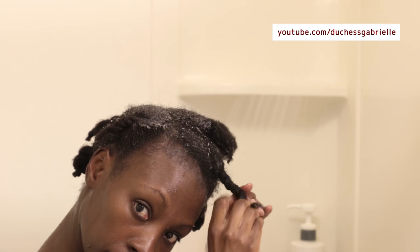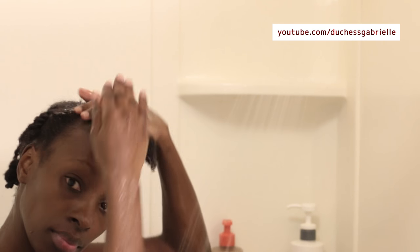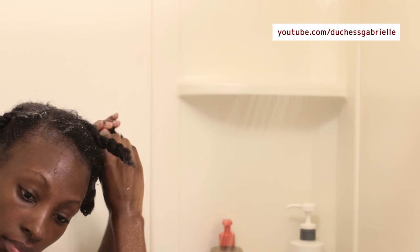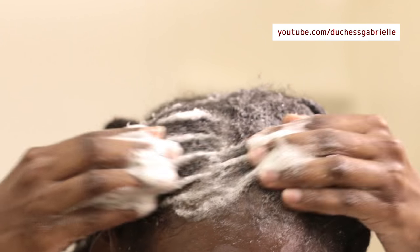For those of you who are curious, yes I wash my hair in twists, and that's because I want to minimize tangling as much as possible. I'm a true 4C and also this is a new product so I wasn't sure how my hair was going to react to it, so washing in twists is a defense mechanism. As you can see, it lathers exceptionally well.